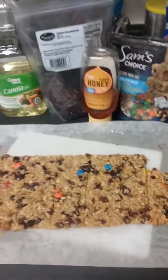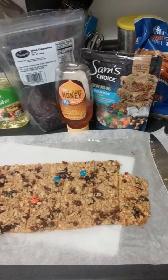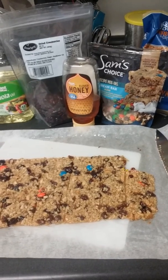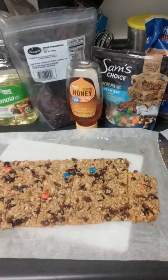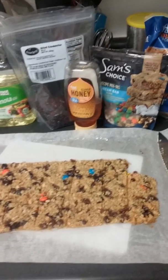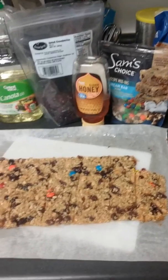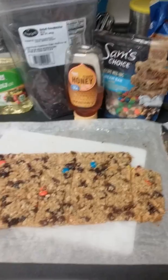I'll put a scoop of protein powder in, mix it in, and bake it, and those will be our protein bars. I joined the gym — I've been losing weight, I don't know exactly how many pounds, but a good amount. My medical insurance allowed me to join the gym and they pay for it, so we joined uFit and we're gonna start going soon.